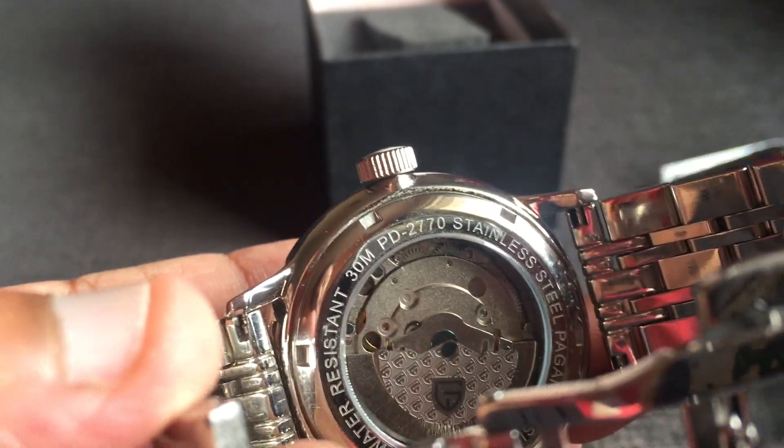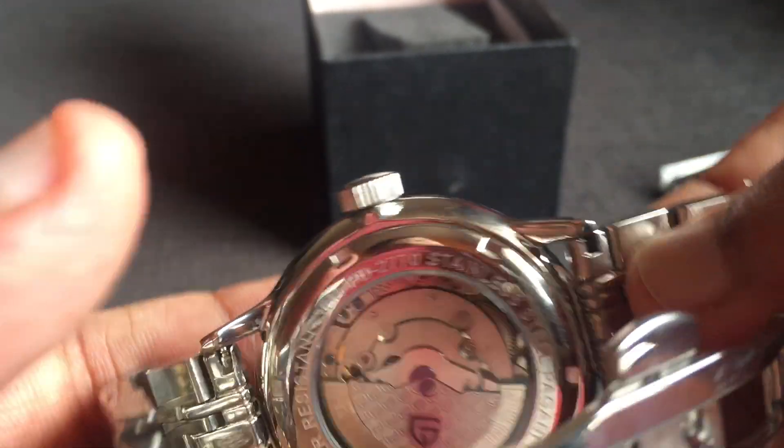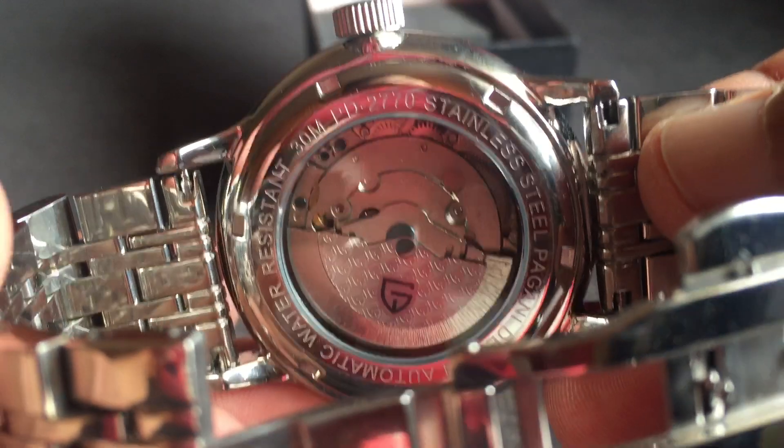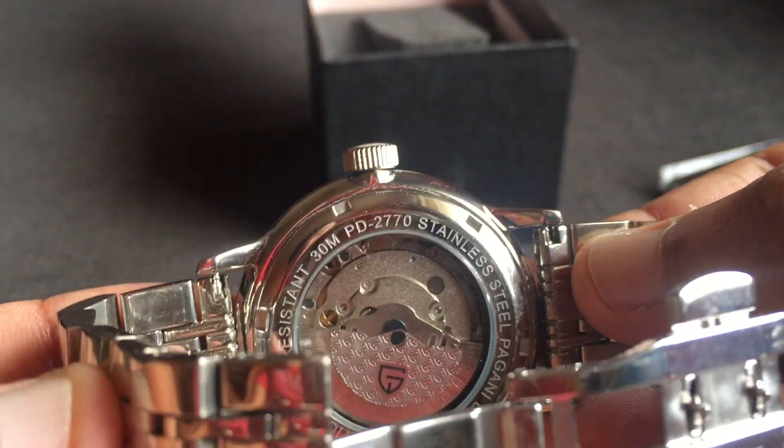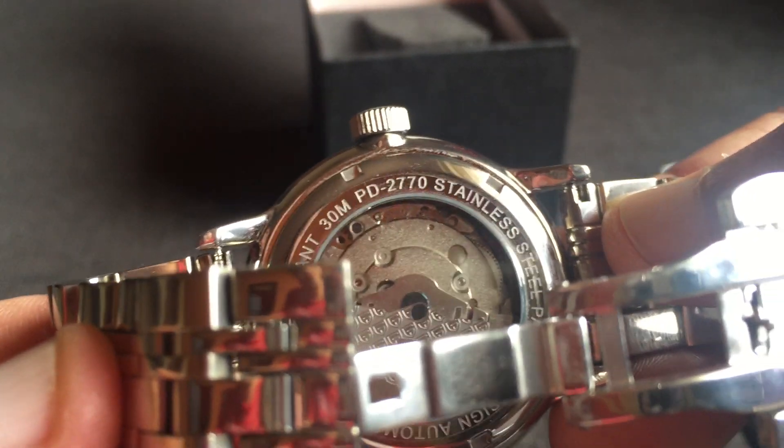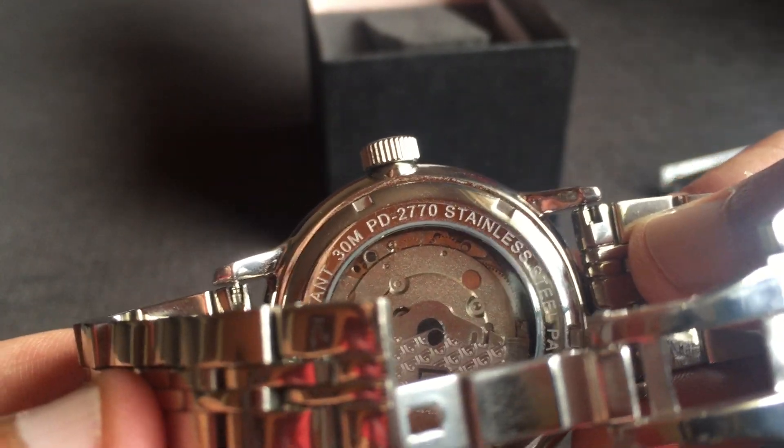The movement on this watch is the Seagull 2813, which is hacking and hand winding. I have timed this watch and it's losing eight seconds per day, and I'm sure it can be regulated to a lot better results.